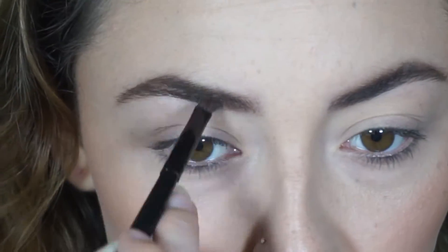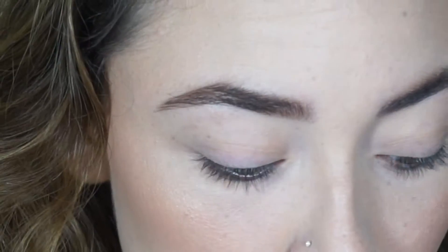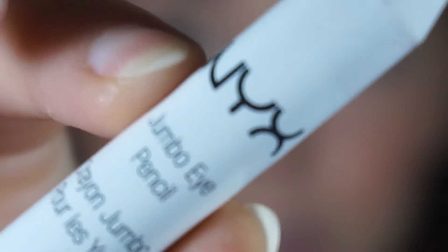So I already have my base done. I'm just starting off showing you guys how I do my brows, and I'm using the ELF brow kit in medium. If you have sparse areas, I wouldn't really recommend it because it's not that great for that. I'm going in with the NYX jumbo eye pencil in milk.